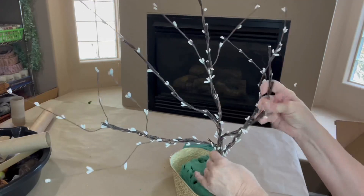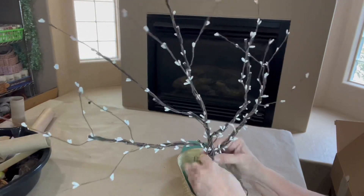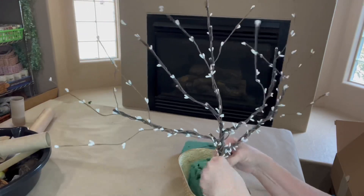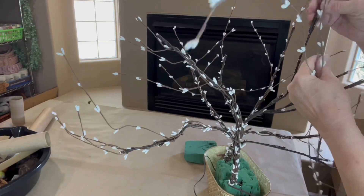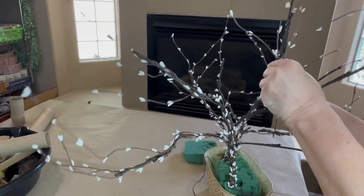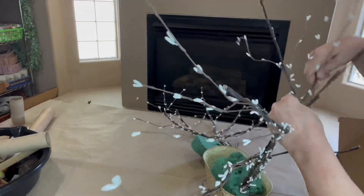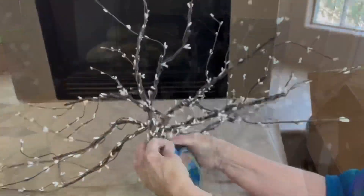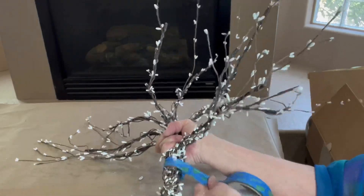Once you're done with one, you add the second one to it and just wrap the pip branches that are left at the bottom around the bottom of the two branches and you have the beginnings of a thick tree trunk. I adhered my two sets of branches together with masking tape.